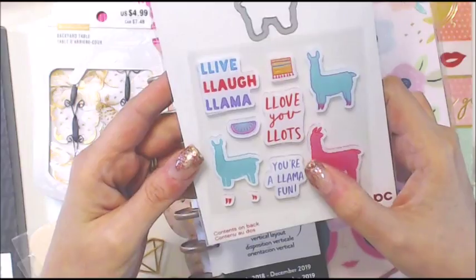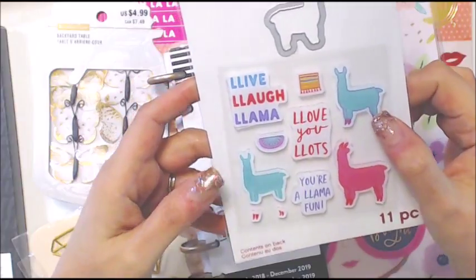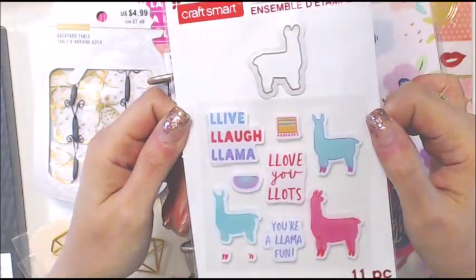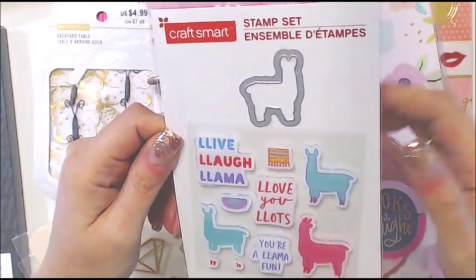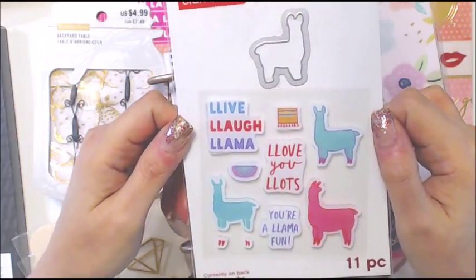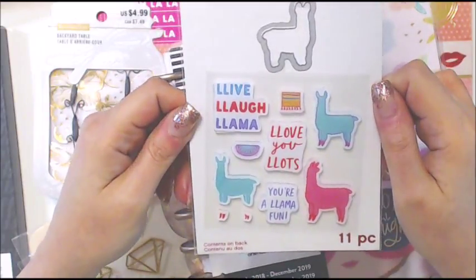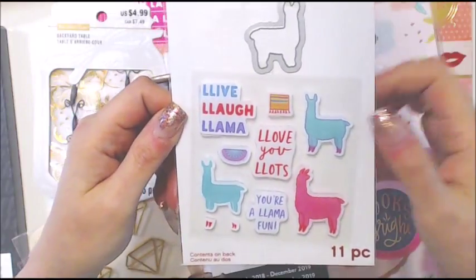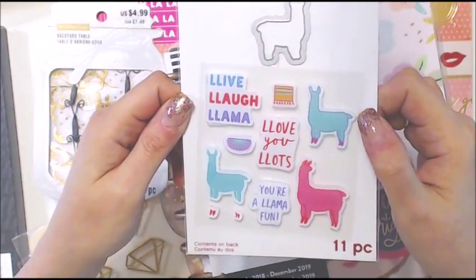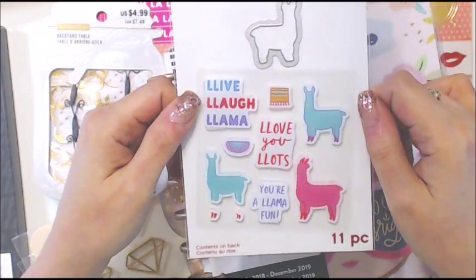Look — this llama guy has little feet and this guy's feet you stamp separately, and here's a tie. I also just saw the Lego Ninjago Movie with my kids who are 18 and 21 — because we're all five years old at heart. The main character's name is Lloyd but his father keeps calling him 'La-Lloyd' because of the two L's. That made me laugh when I saw the llama stamp.